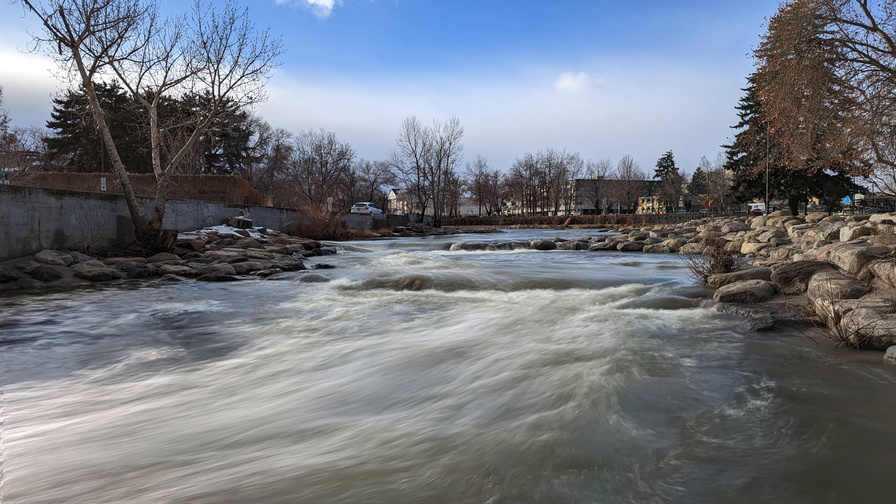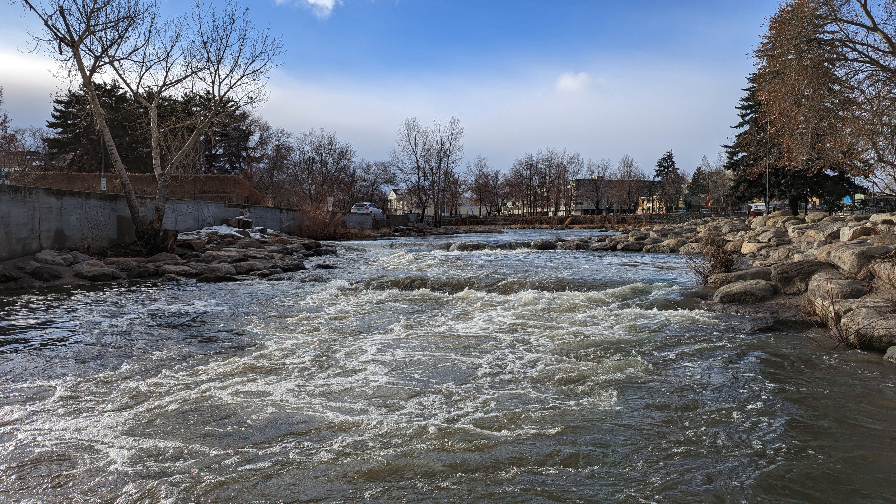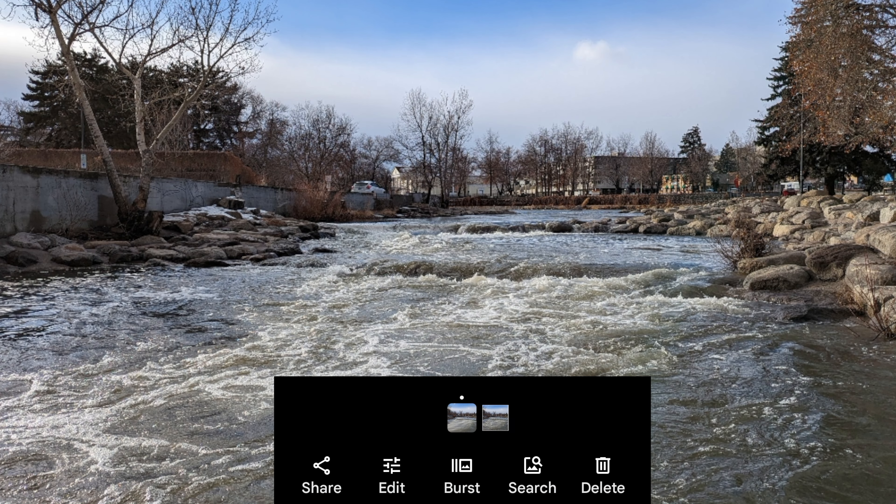When you check your gallery, you'll end up with two versions of one shot on the Pixel 7 Pro. One is the long exposure — the water flow looks silky soft in the riverbed. The other is a quick snapshot; notice how sharp and detailed it is. Click back and forth to see the obvious difference.